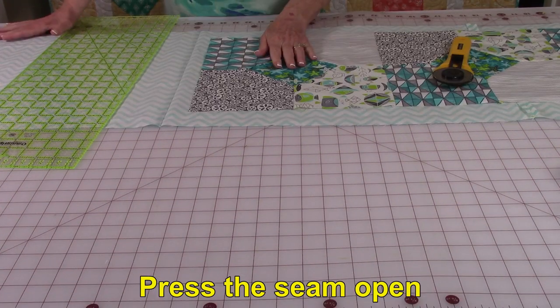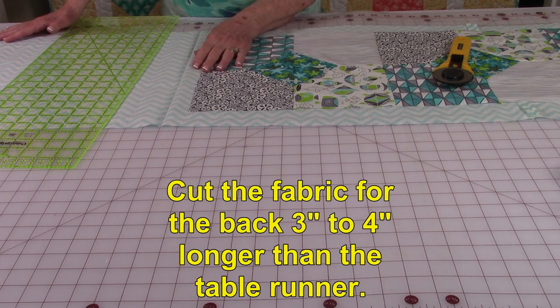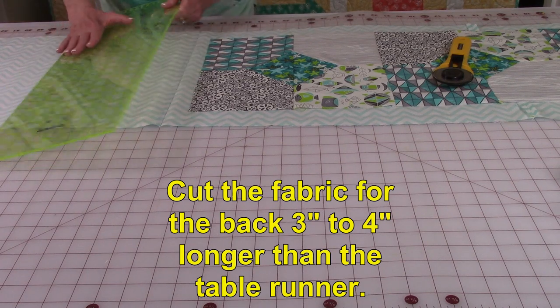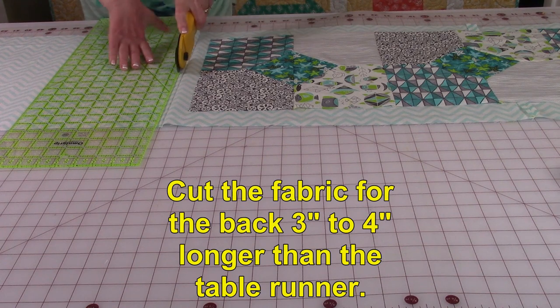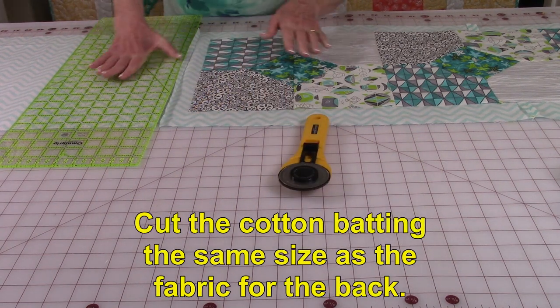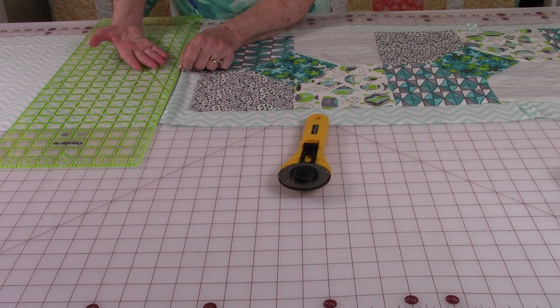Lay your table runner out on the fabric for the back and make sure you have one to two inches of excess fabric sticking out at each end, then trim the excess off. Cut a piece of batting the same size as the fabric for the back.